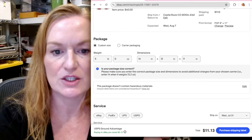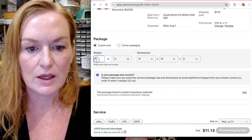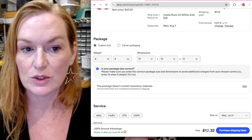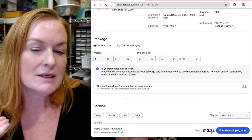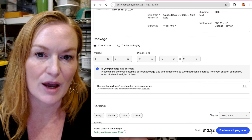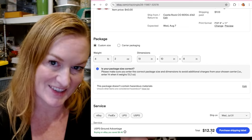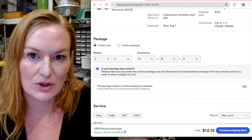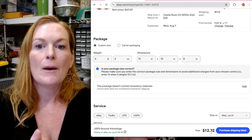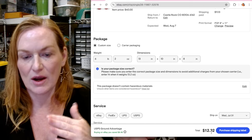So now I'll adjust right here — 13, 10, 8 — and put the weight at 6.2 pounds, and now the total comes to $12.32. So I didn't estimate correctly and I'm going to be paying out $1.32 over what was collected. It still happens where you don't estimate correctly and have to pay a little more. Usually I would tack on a few extra pounds and adjust box dimensions, and normally it goes the other direction where there's a little bit extra left over from what the buyer paid.